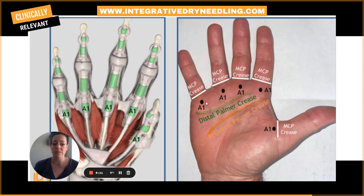Typically our patients will present with symptoms including stiffness, clicking or popping of the finger, the finger locking in full flexion, and pain and tenderness surrounding the palm.